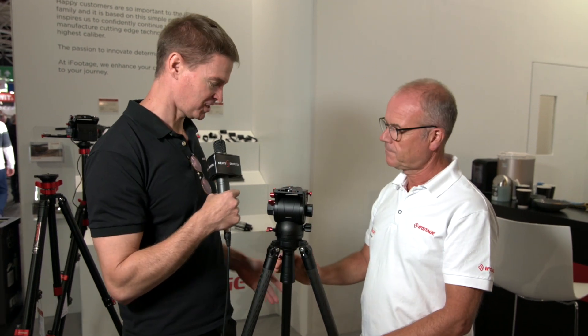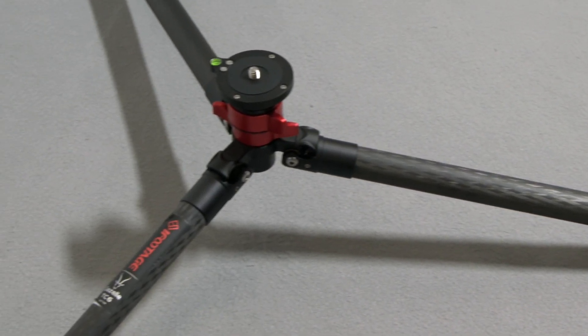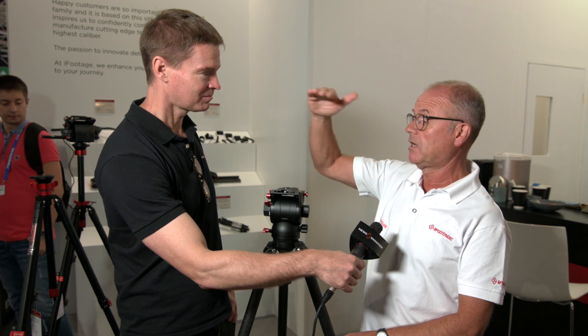So how low can this particular tripod go, and how high can it go? These legs can spread to 22 degrees, which is probably about so far from the ground. And maximum height is 155 cm — just a metre and a half — which is great for interviews.